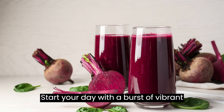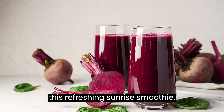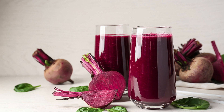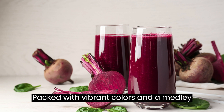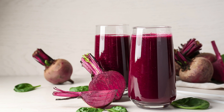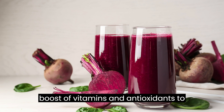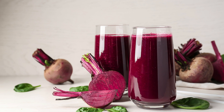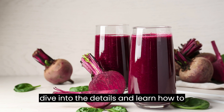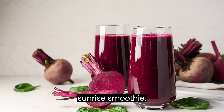Start your day with a burst of vibrant flavors and nutritious ingredients with this refreshing Sunrise Smoothie. Packed with vibrant colors and a medley of fruits, this smoothie not only tastes delicious but also provides a nourishing boost of vitamins and antioxidants to fuel your morning. Let's dive into the details and learn how to make this delightful and energizing Sunrise Smoothie.